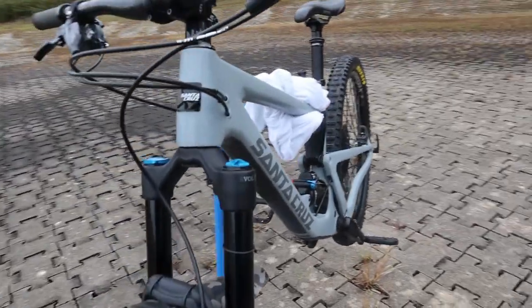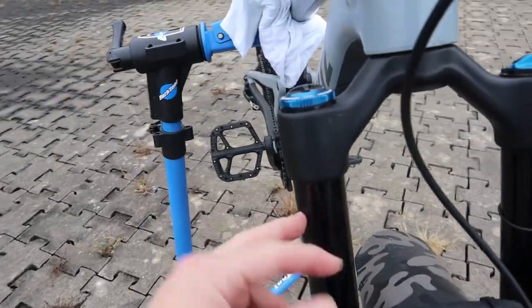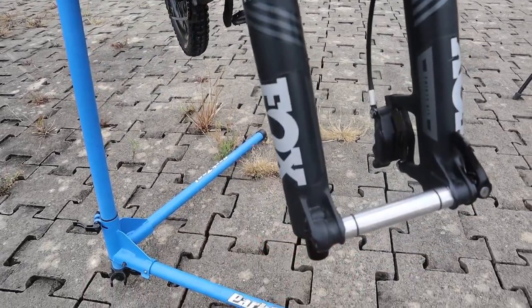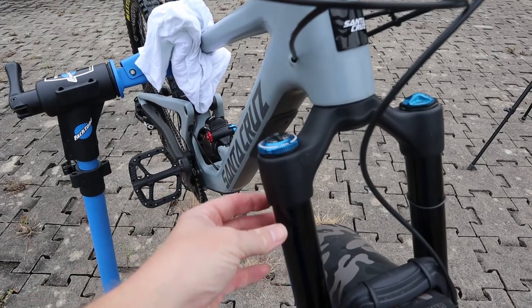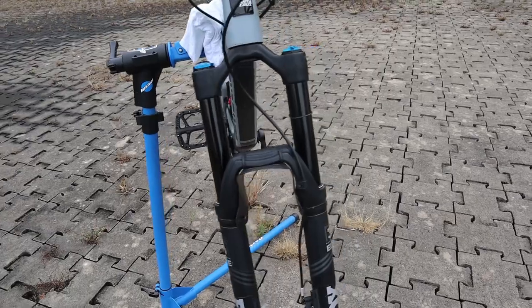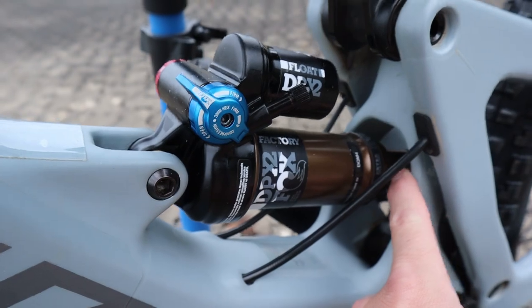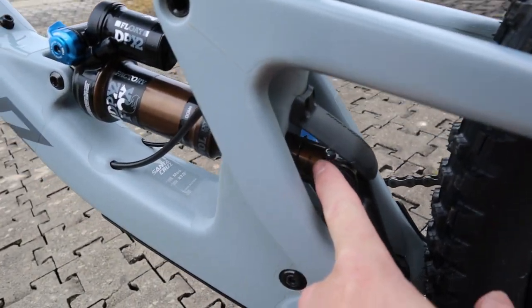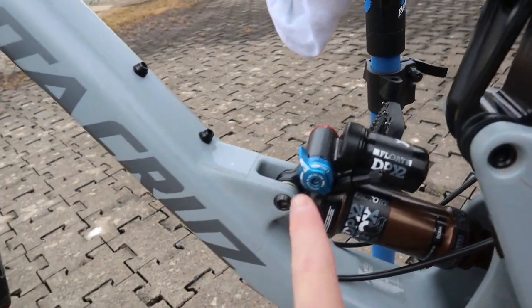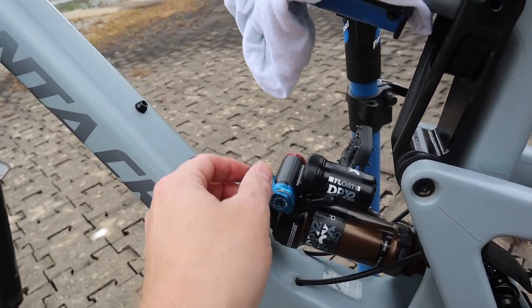We have air in one stanchion and the damper as part of the other stanchion. I could remove the nut from the lower and take the damper out, but I'm not going to do that today — there's plenty of information about that online. For a shock, the actual damper is inside the stanchion as well, and the controls are usually located on top somewhere where you can easily reach them when on or off the bike.